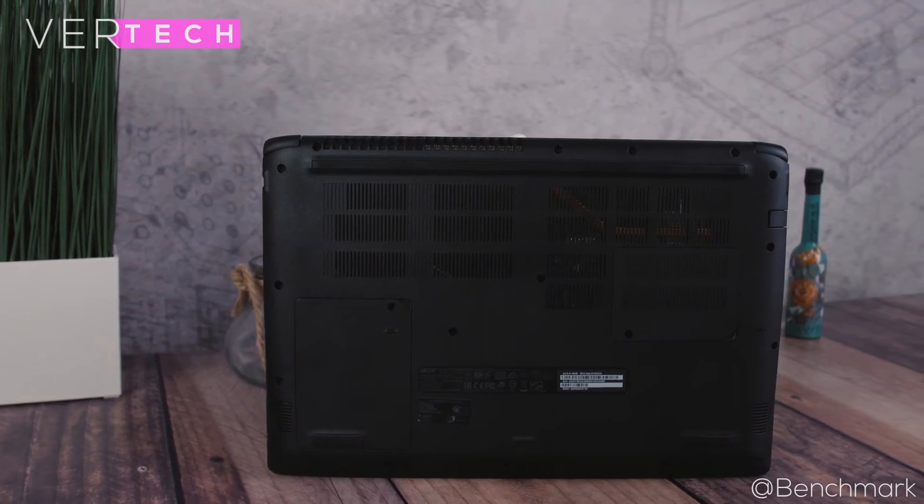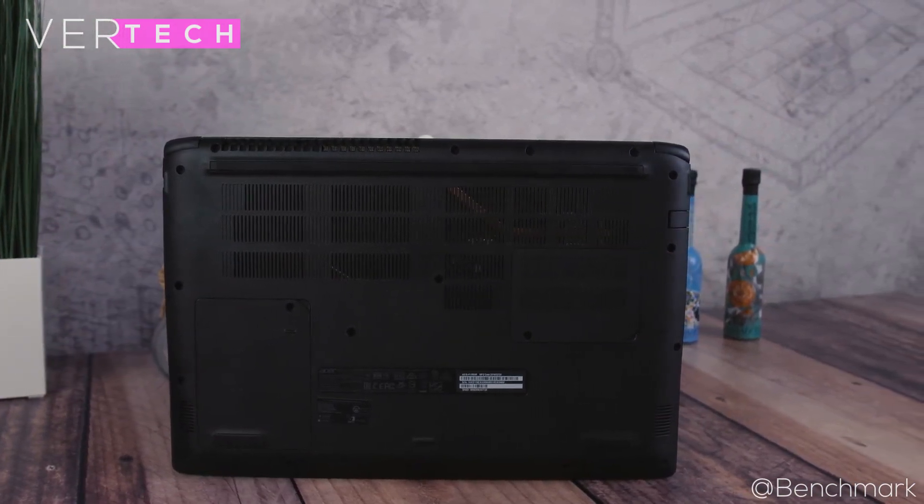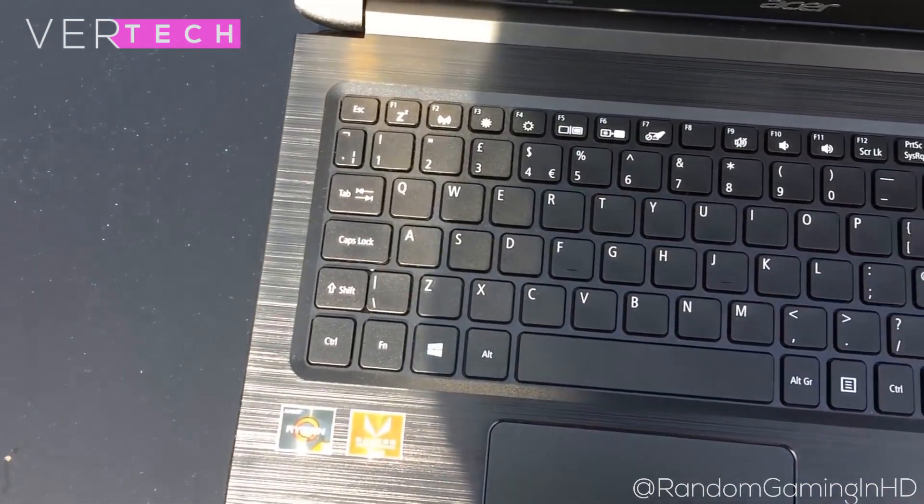The thermals on this are actually pretty great. The laptop doesn't get warm even at high loads and doesn't get as loud as you'd expect. The Ryzen CPU combined with the cooling here lets this laptop maintain good thermals.